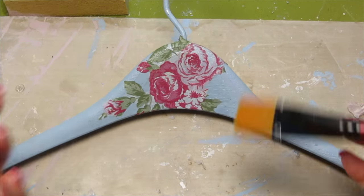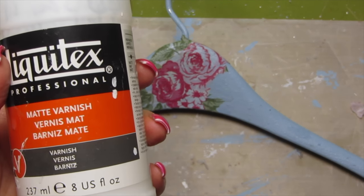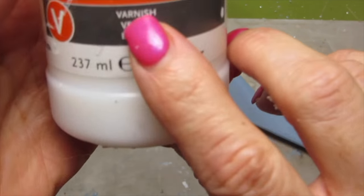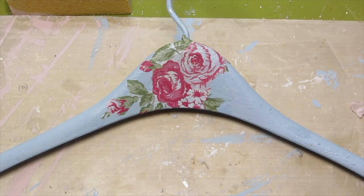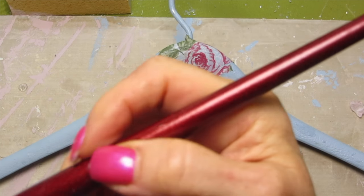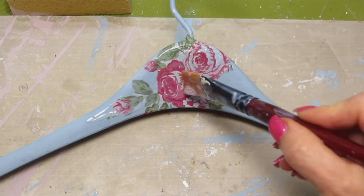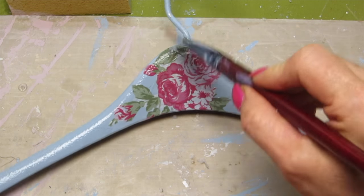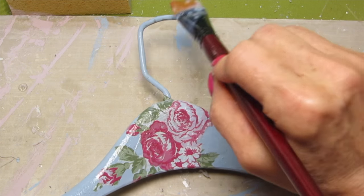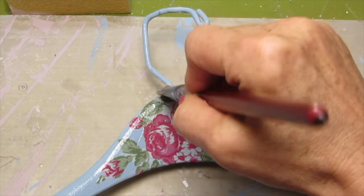Because I want these to look vintage, I'm using the Liquitex Matte Varnish. I wanted to mention that the Annie Sloan chalk paint is not always easy to find, and on my website I have a different brand of chalk paint that I use all the time and really like. If you are going to be using these hangers a lot, you may want to put two to three coats of varnish on. You'll be fine with one coat for now.